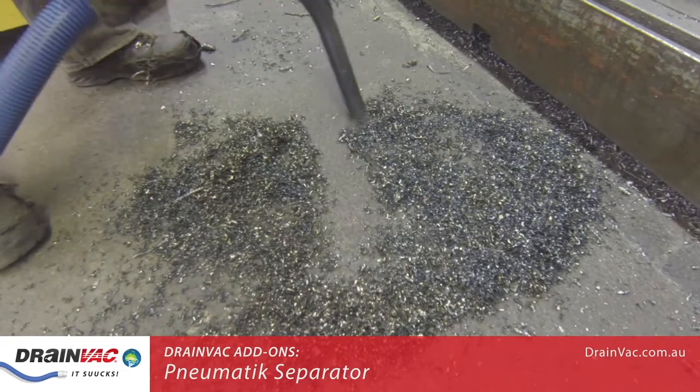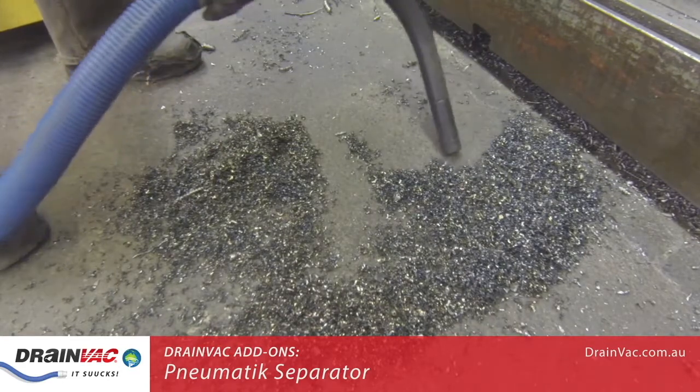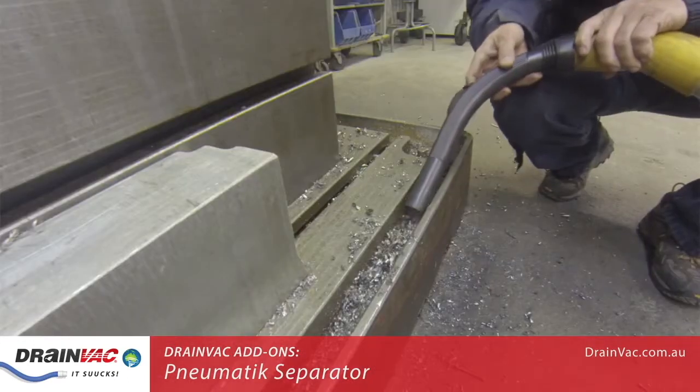This vacuum is part of our commercial range. Other systems in the Drainvac range are capable of lifting objects that are substantially larger and heavier than those shown here.